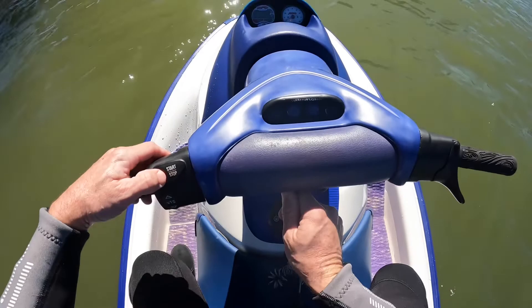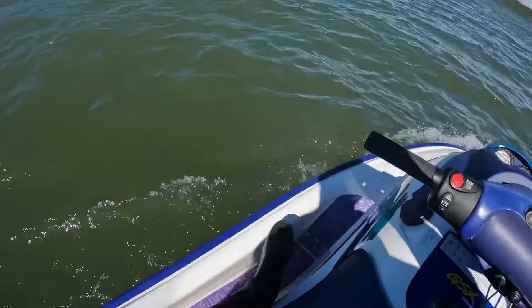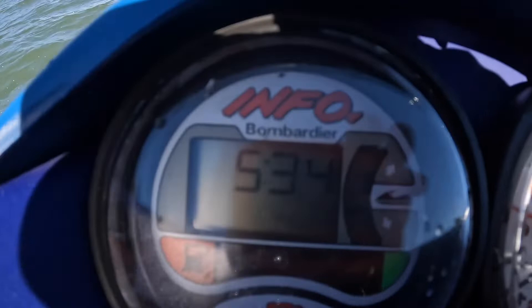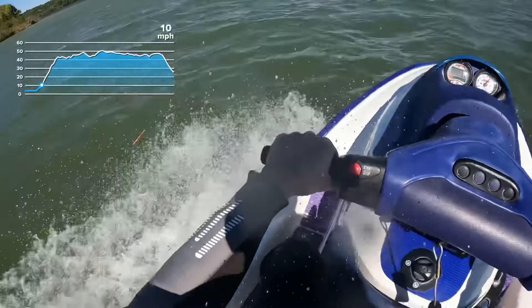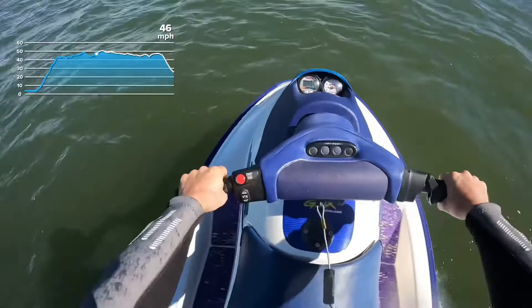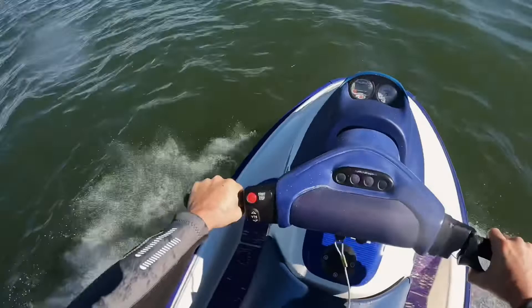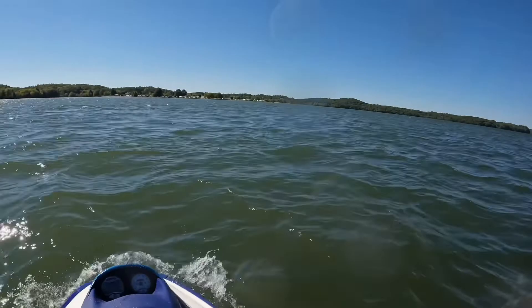We've got warm water coming out — that's a good sign. I can see my trim is working out on the water. It's a rough one out here. I love riding in rough water; the bummer is with my sunglasses on and water splashing I can't see where my trim level's at on the gauge. That's about as low as we can go — I'll take some more trips across the whitecaps and see what happens.